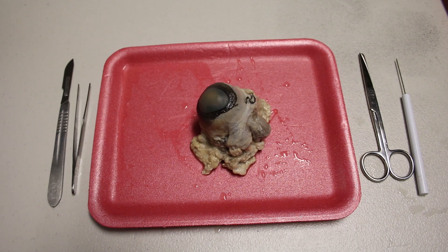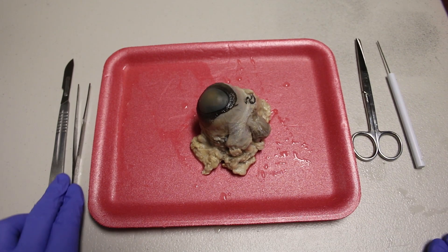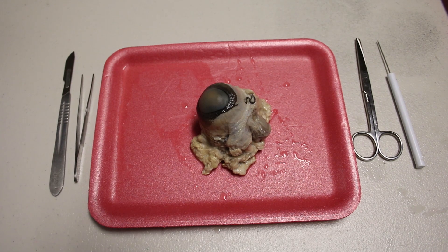Before we begin the dissection, you need to make sure you have all of the necessary equipment. You will need dissection scissors, a teasing needle, and forceps. You can also use a scalpel to make more precision cuts easier — just be sure to exercise caution. The safety equipment you will need includes gloves, a lab apron, and eye protection.